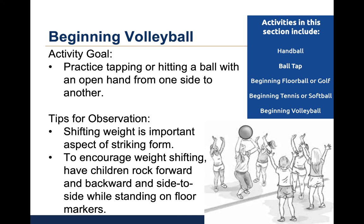The fifth activity is called beginning volleyball. The goal is to practice tapping or hitting a ball or balloon with an open hand from one side to another. For this activity, the children are divided into two groups and separated by a balance beam, rope, or low net. Children will tap or hit the ball or balloon with an open hand to the other side of the barrier. Shifting weight is an important aspect of striking. Children can practice shifting weight by rocking forward and backwards or side to side while standing on floor markers before striking the ball. As children become more proficient, they can stand with feet separated to encourage weight shifting, and eventually step when striking the ball. Let's watch the video of beginning volleyball.